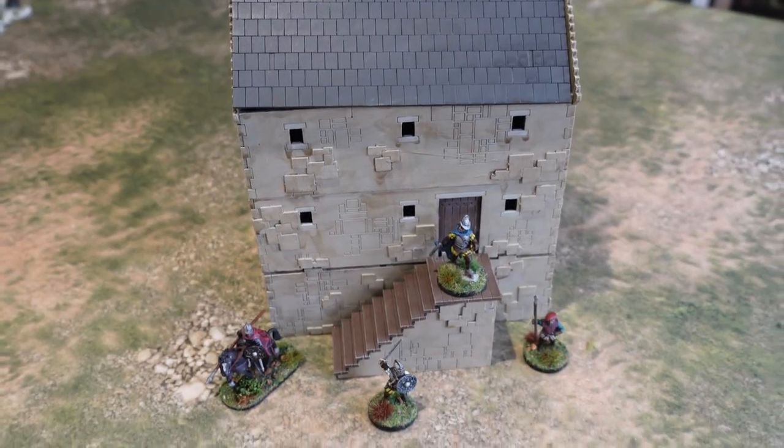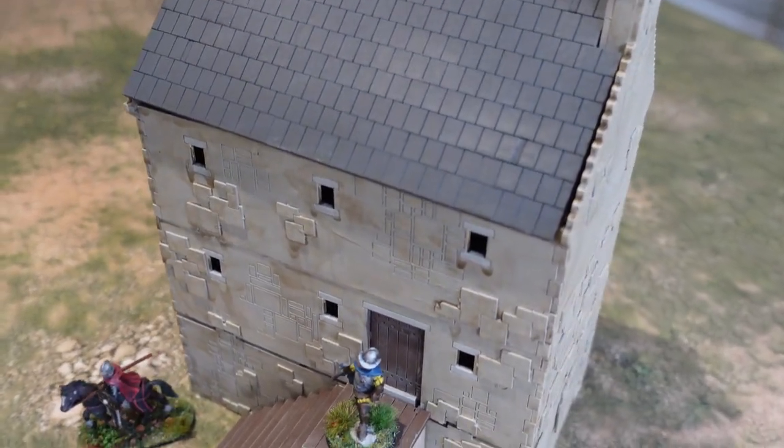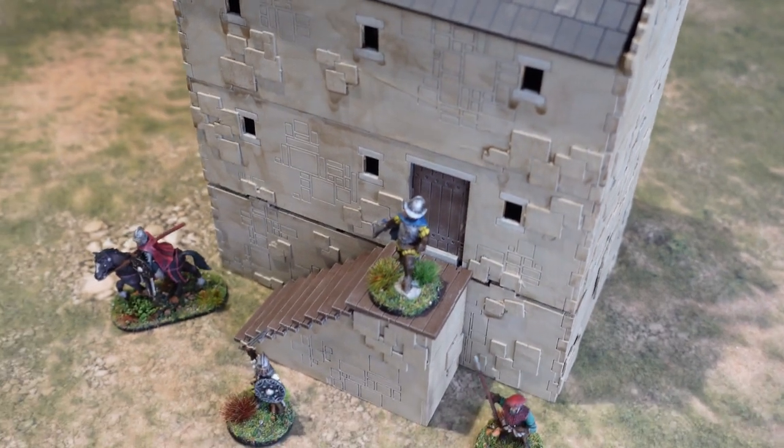Welcome back to my channel and a painting update on some of the work I've been doing over the last few weeks.